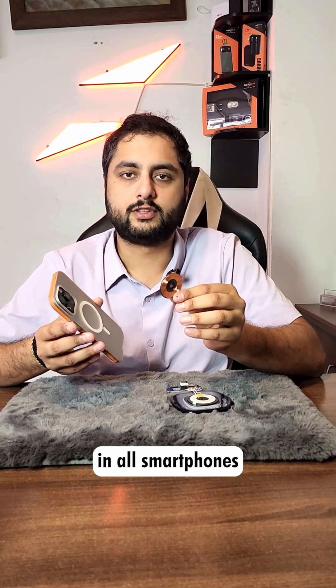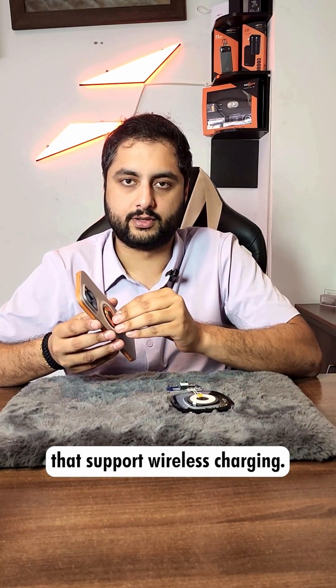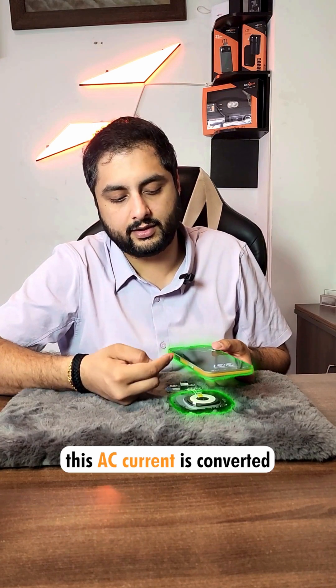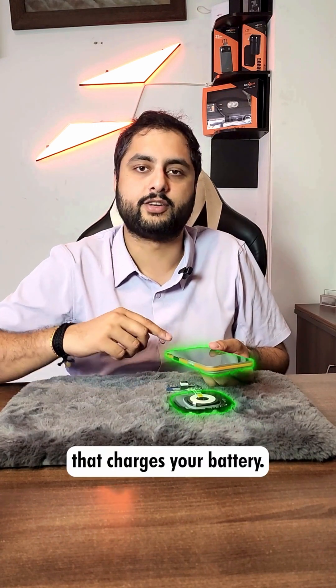This receiver coil is present in all smartphones that support wireless charging. And when your phone comes in close proximity to the wireless charger, this AC current is converted back into direct current that charges your battery.